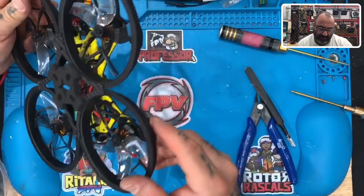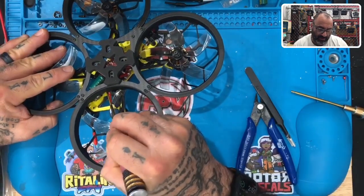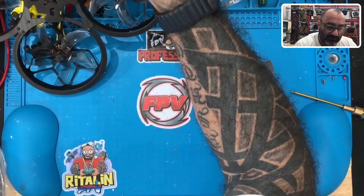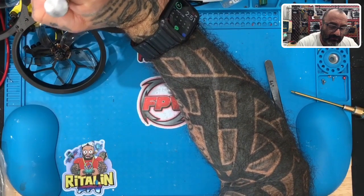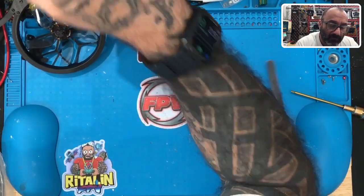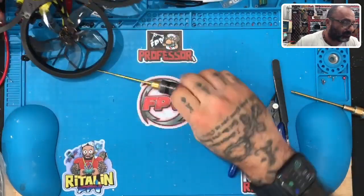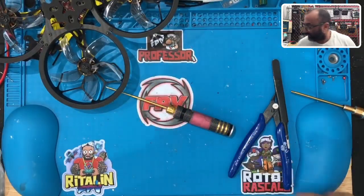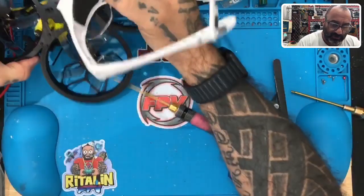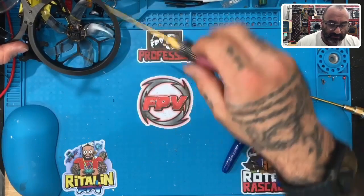Alright, so we've got your receiver mounted. We can see the bind button from here - I can access that. So you can see that white plug here - here's your receiver, and there's the button right there. Let me shine a light on it - that little black and gold right there in the corner. That's your bind button right there.